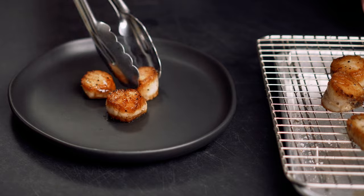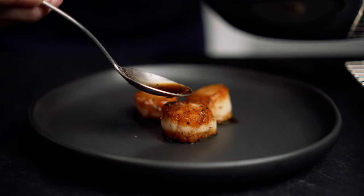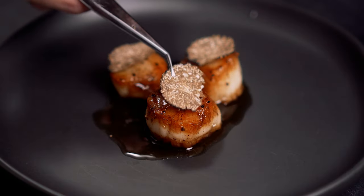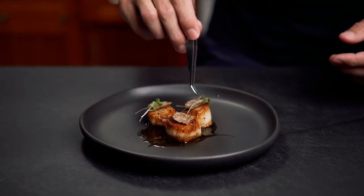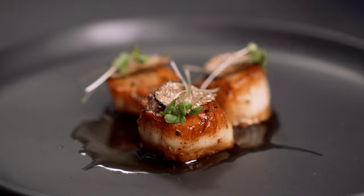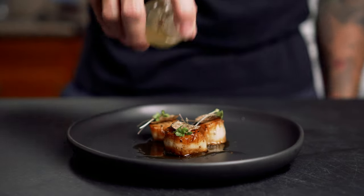I went ahead and placed a few scallops on the plate, then added a spoon or two of that brown butter from the pan I cooked them in. I topped each of the scallops with a thin truffle shaving, and I also used a little microgreens on top for a pop of color and to just try and be fancy. I drizzled a little truffle oil on top of the entire dish right before I went in for a bite.